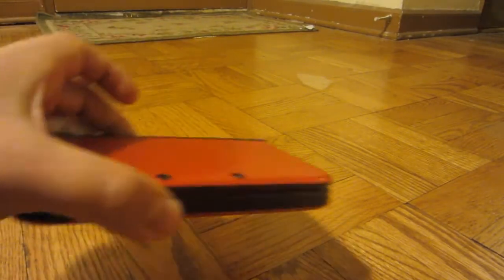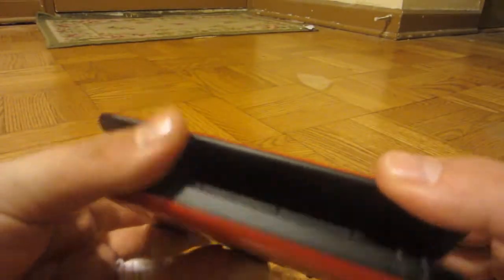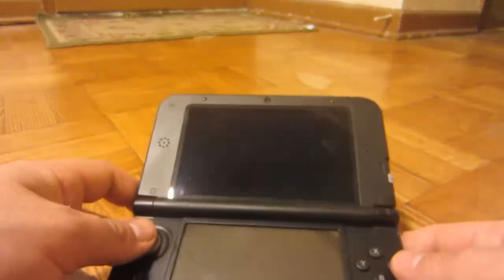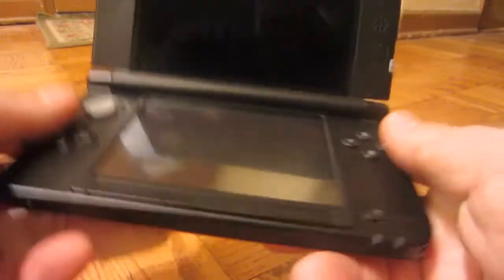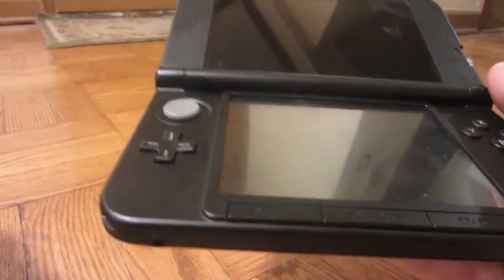I have a tendency to ramble. We'll start with the positive stuff. The screen being bigger makes the 3D effect a lot better. Basically, it's easier to see things and the 3D effect is better.